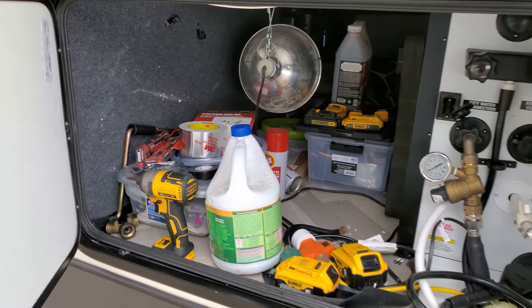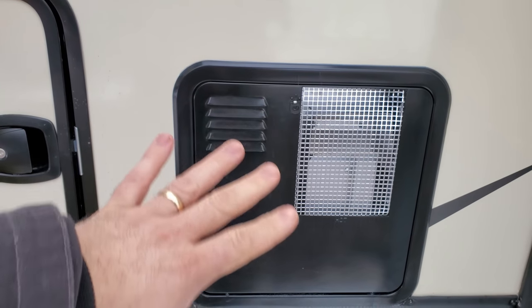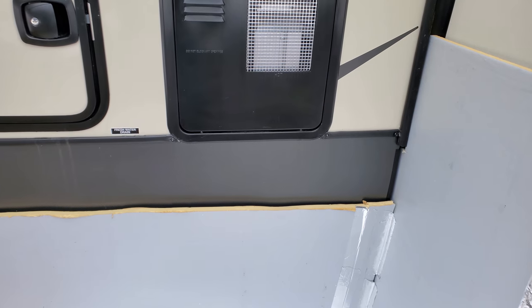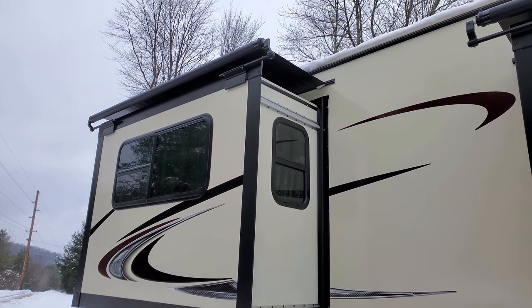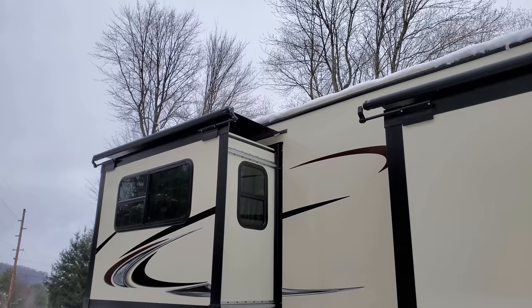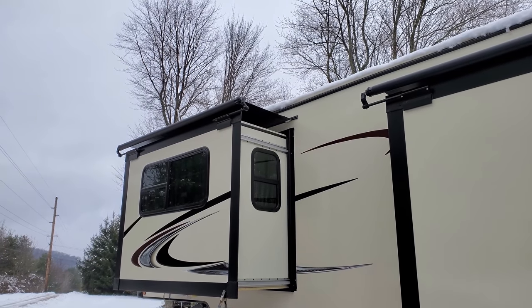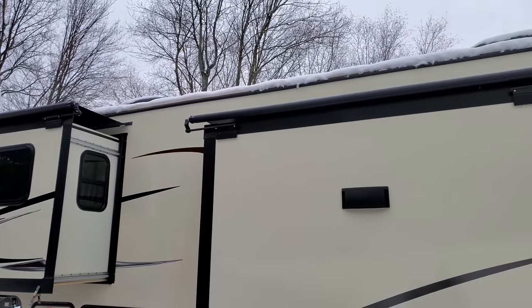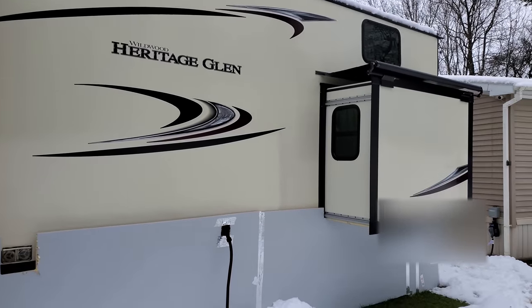For hot water, we haven't had to do anything special — we run it on propane and that keeps it warm. One of the most important things, if you don't have them already, are slide toppers. They save the top of your slides. You don't have to shovel snow off your slide-outs — you do have to get it off the slide toppers if there's too much. We had two feet of snow a couple weeks ago. Also make sure your vents stay clear. We put slide toppers on all the slides — that was one of the first things we did.